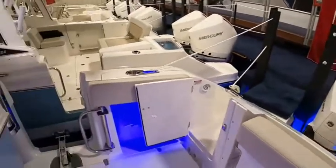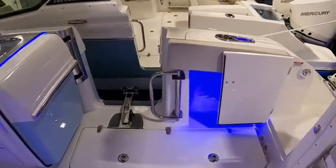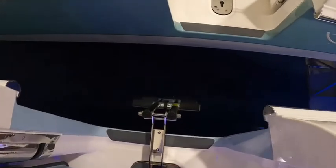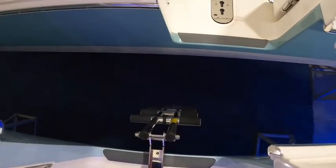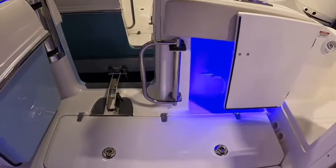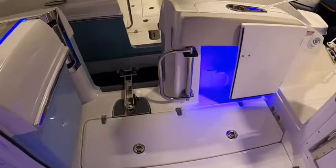This boat has the dive door in the side. We've got the dive ladder out on this one so you can see that for a change — I know a lot of times we don't have those out. It has a little handle that flips in and out so you can have a nice grab handle when you're climbing up.